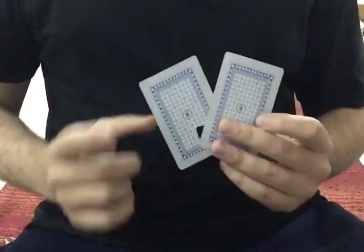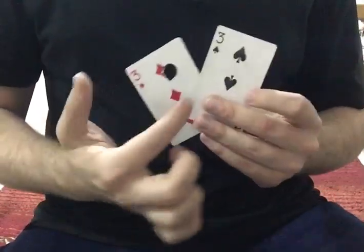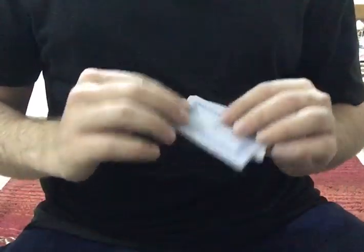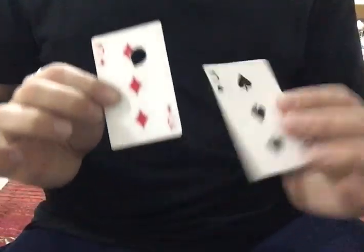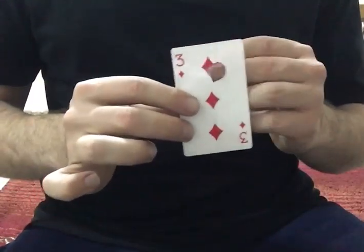You actually need a duplicate card, so you need two cards of the same value, same number, same everything. I'm using two different cards here so you can follow what I'm doing — it's just for demonstration purposes, but you need two of the same card.